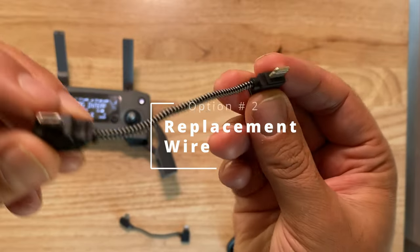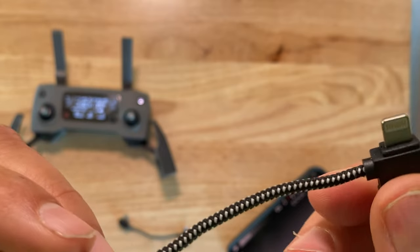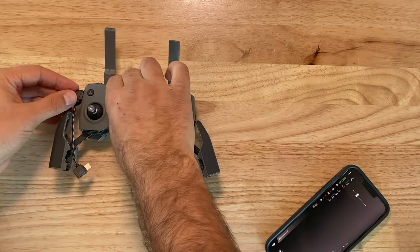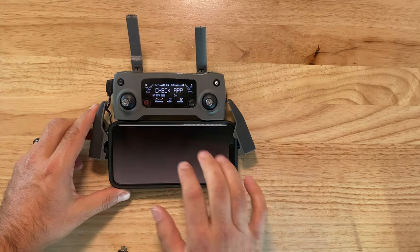The second option was trying the factory replacement wire. This isn't from DJI, but it's an extra wire I had bought in the past as a backup, and it did not work. It's a similar size to the factory wire before I cut it.